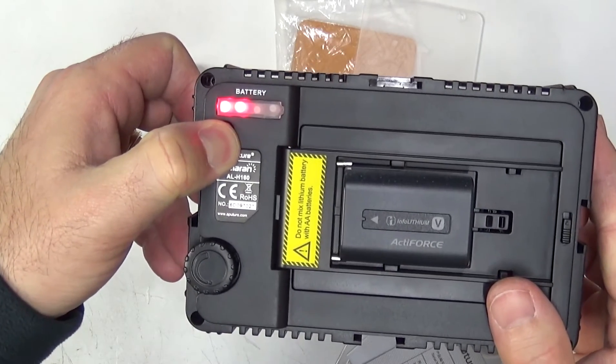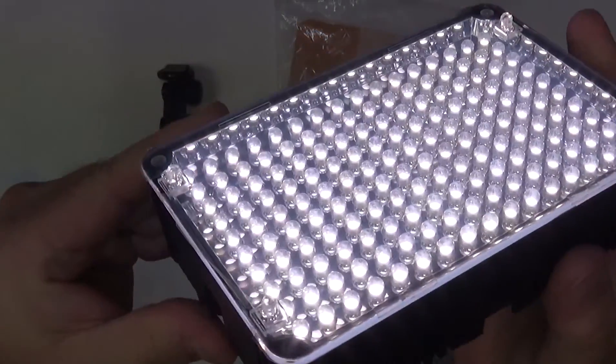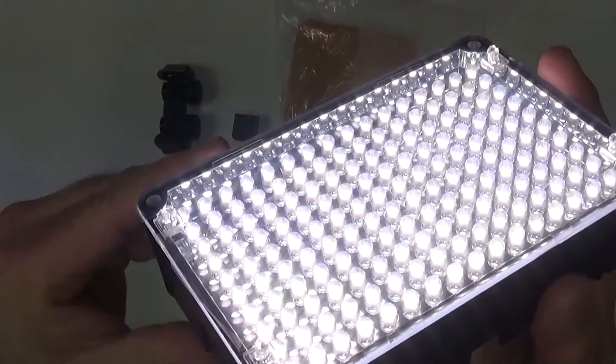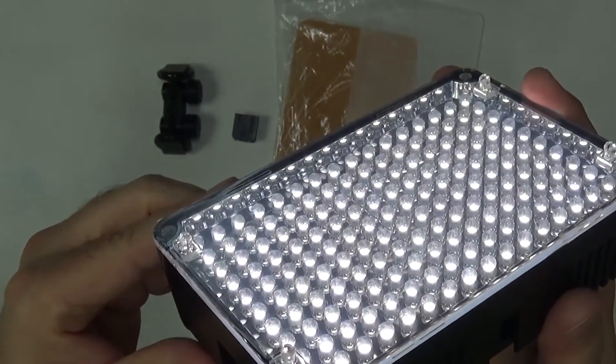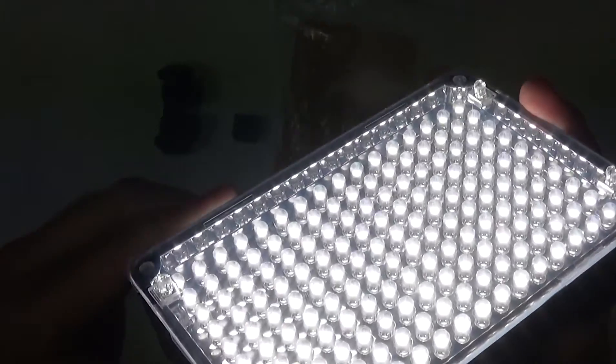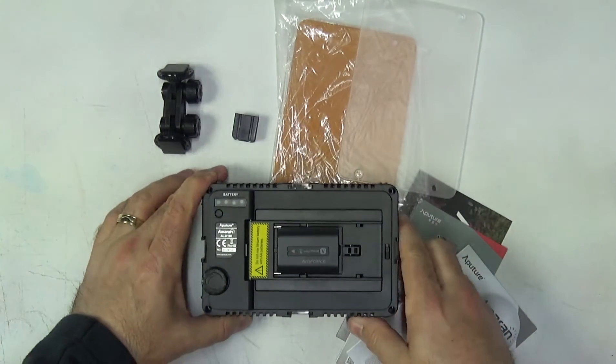On the back of the light there is a battery testing function, which will test the AA batteries inside or the camcorder style battery on the outside of the unit. There is one dial to turn on the light and to increase the brightness level.